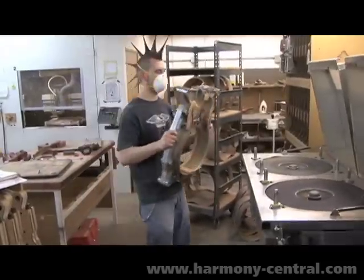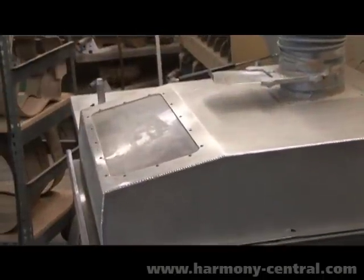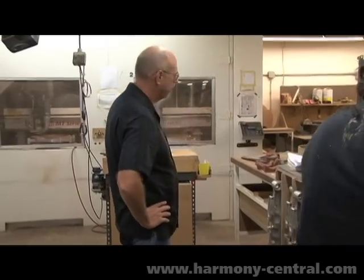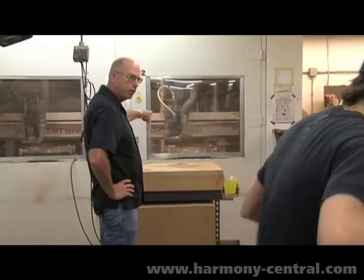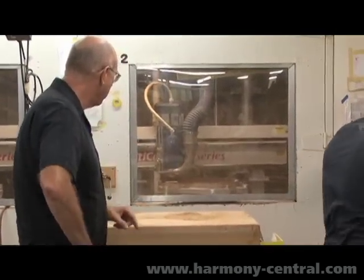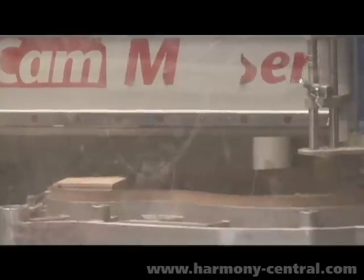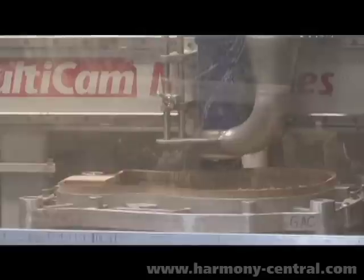The guitar gets put on what we call a bowl sander. Just the weight of the part will cause that guitar to slowly settle down until it doesn't sand anymore. Meanwhile, the guitar that was in there before is in this machine here where the program is loading, and we've got a CNC router coming in and carving a more complex shape on the top. Where the back is a spherical shape, the top is really a blend of cylinders and spheres and ramps — there's a lot of complex geometry that goes on it. Therefore, we use a router to do that work.